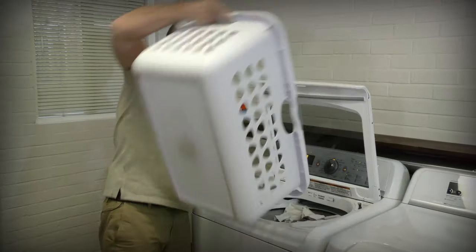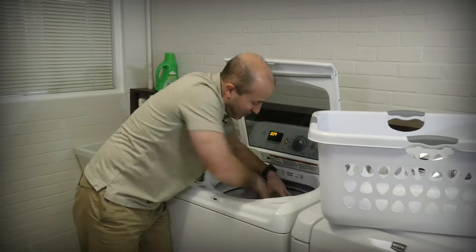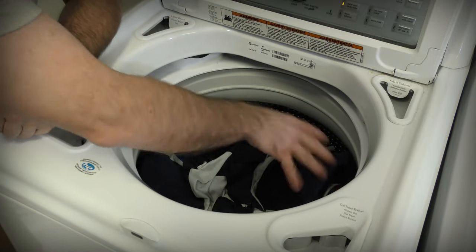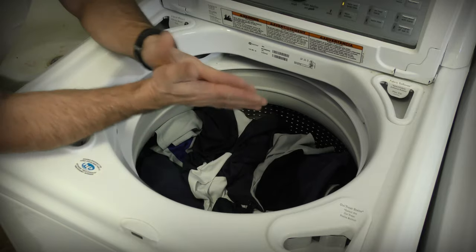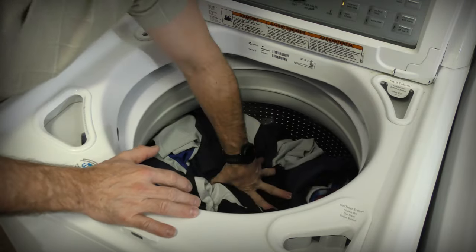Now, we're going to add some more clothes and try to shove them all down in there. The clothes are so tightly packed that they will not be able to slosh around and get the detergent in between the clothes and actually get the clothes washed. This is one solid mass.